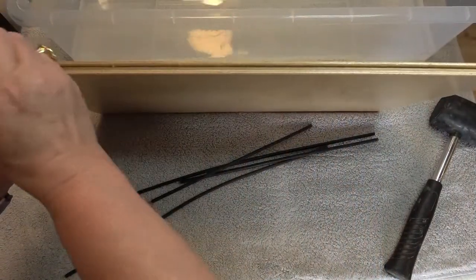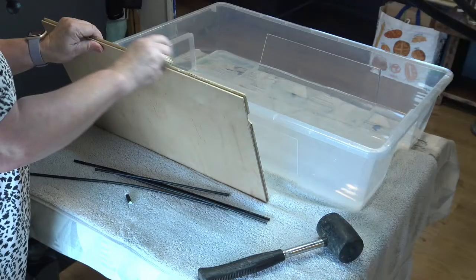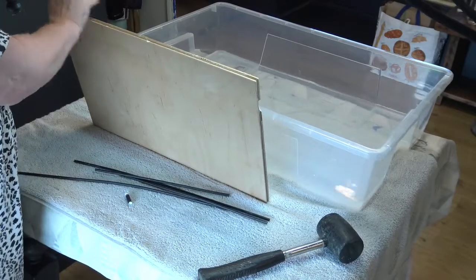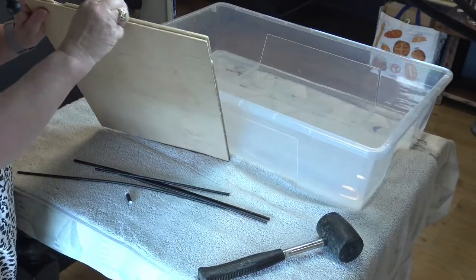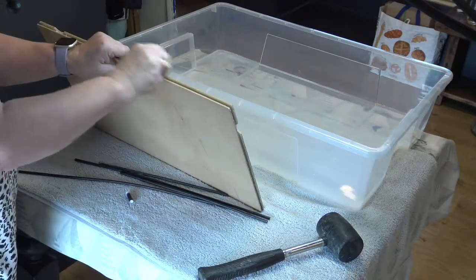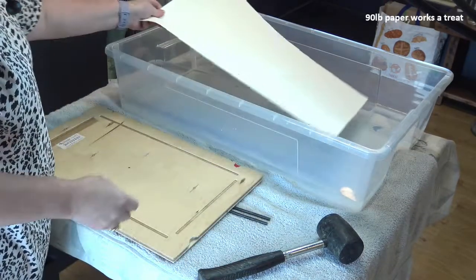Now, when you get your board, first of all, I would get a little wax crayon or some candle and just rub that along in the grooves that you've got around the edge of the board, and that will mean that your paper will come off really, really easily. It comprises of a board with some grooves in it and some rubber pieces that you put into those grooves.